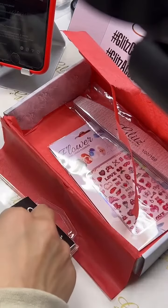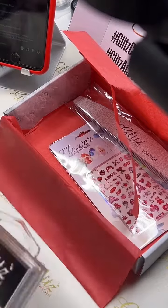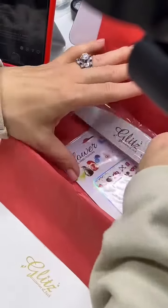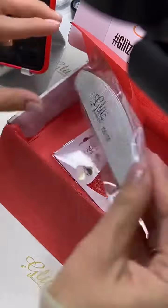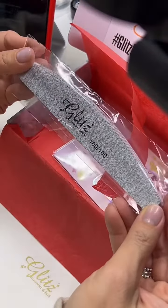You can really create it first and then apply it on your nails after. And then we have the files - 100 and 100, so 100 and 100 - that's what I got in my box.